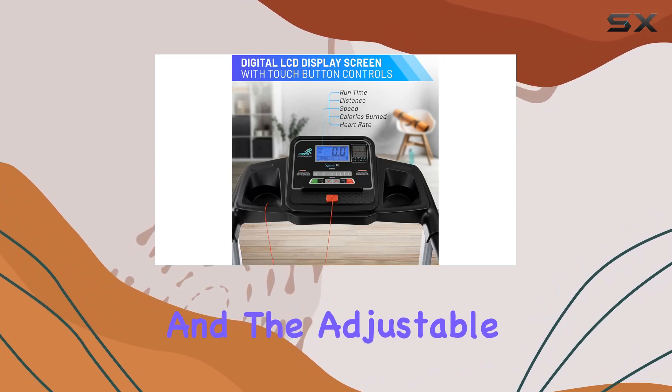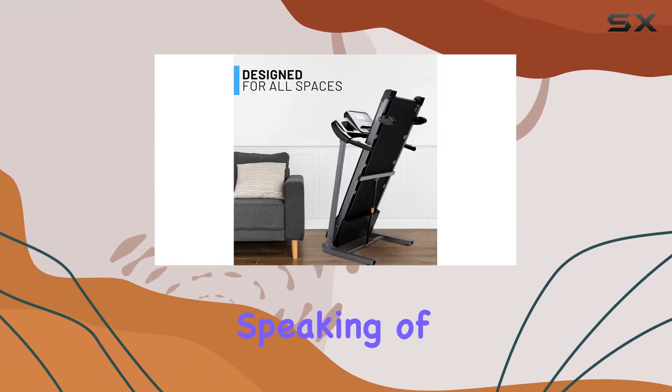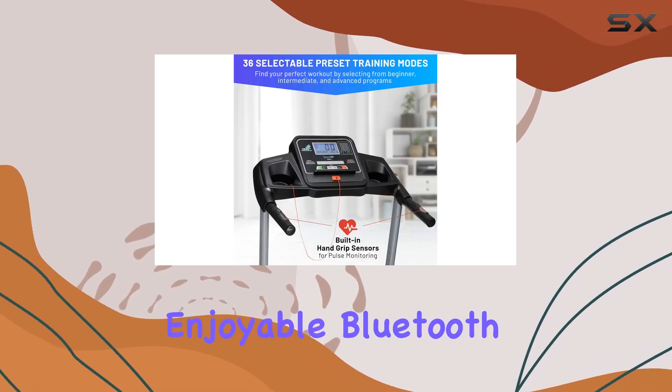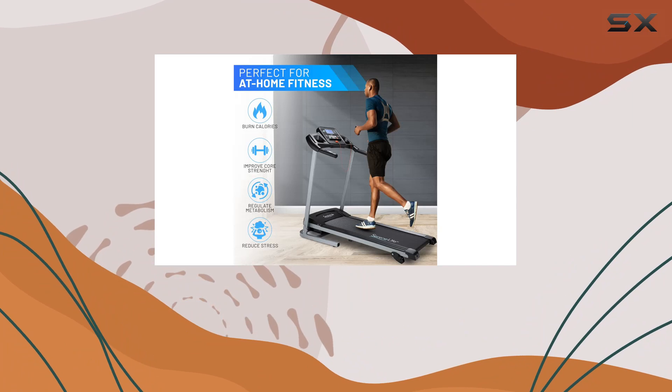The running surface is ample — the wide belt gives you enough room to move comfortably, and the adjustable incline adds that extra challenge to your routine. Speaking of making workouts enjoyable, Bluetooth connectivity lets you blast your favorite tunes while you sweat it out.